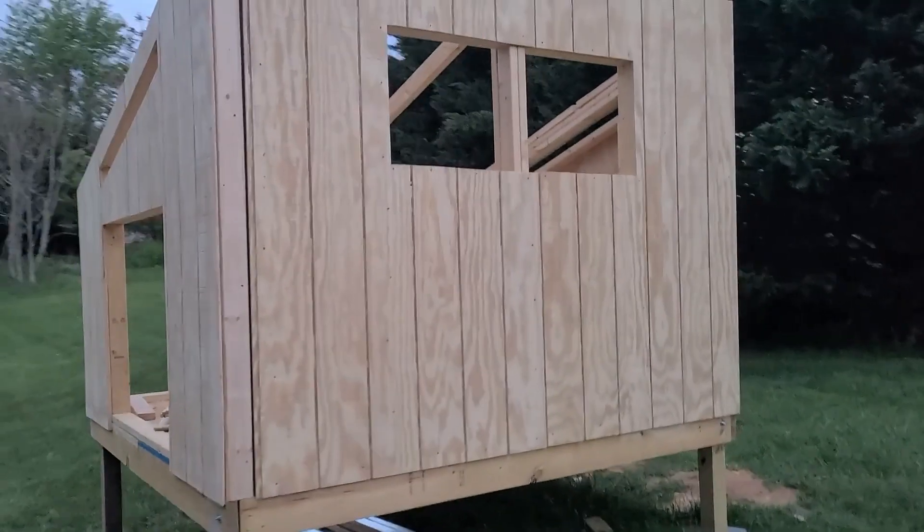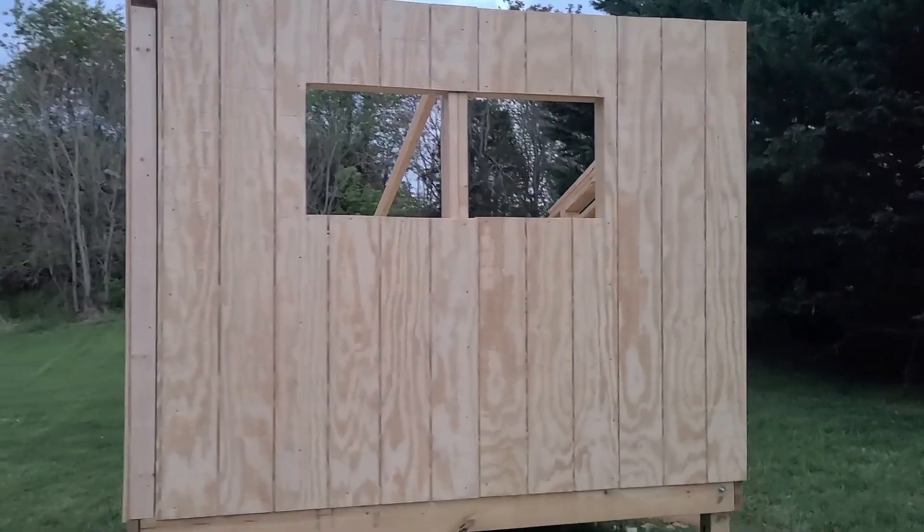Here's a video of when we were building the coop. There are two windows on the front.